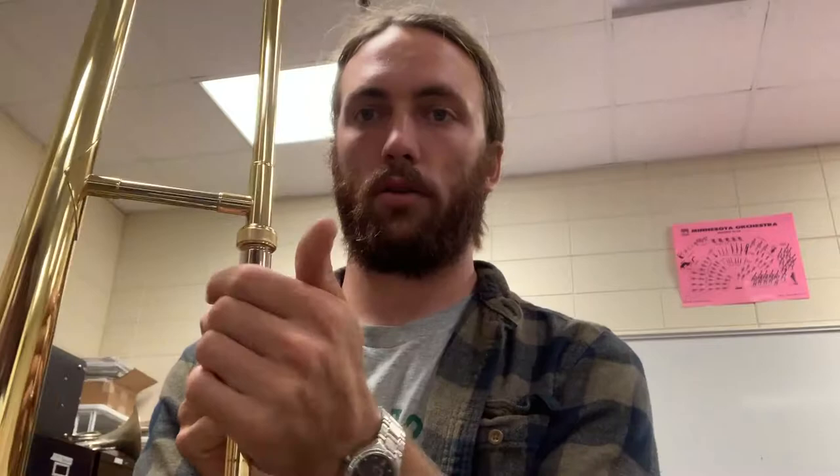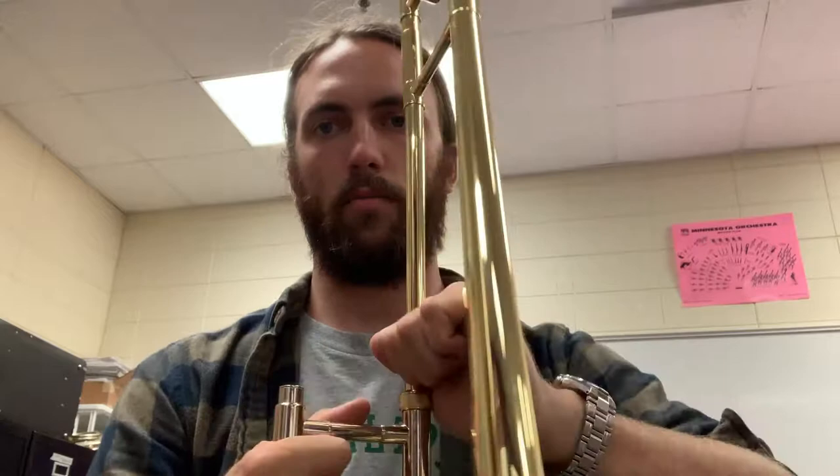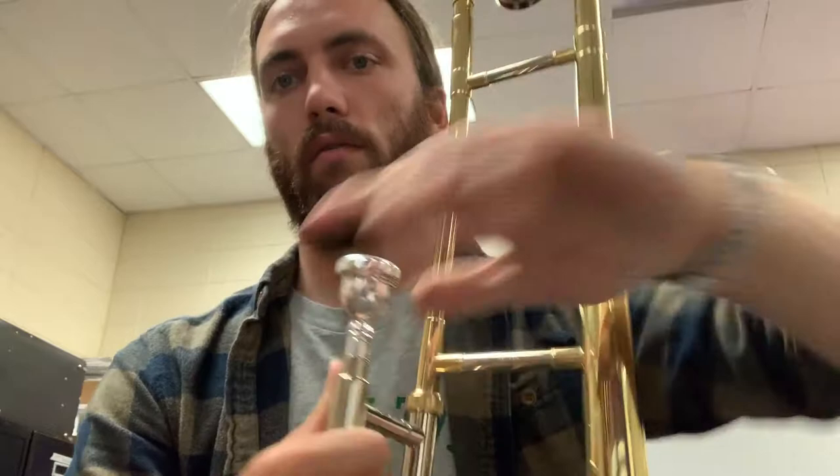The screw is just a safety — just in case. With that push and turn, don't try to bend anything. It's not as hard as you can do it, just a little bit. Then the mouthpiece goes in the mouthpiece receiver. Easy.